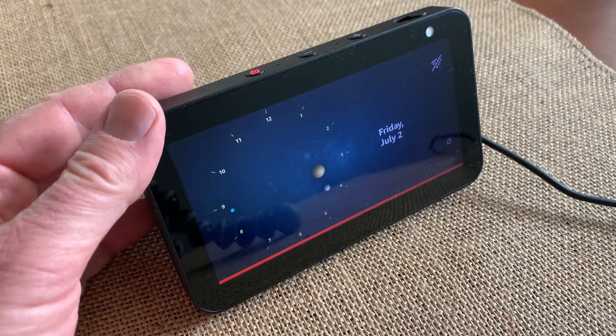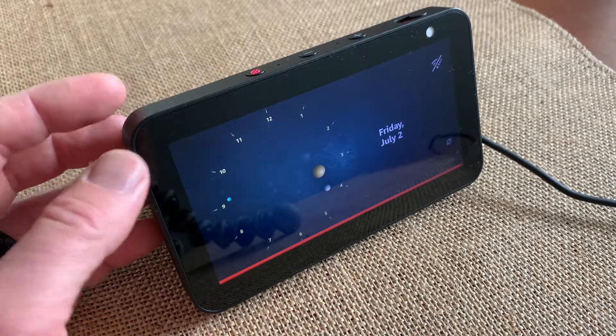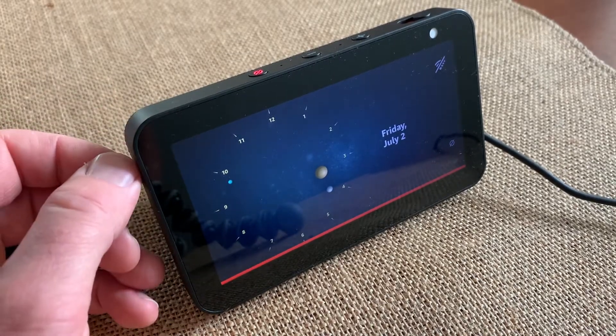Hey there friends, on today's video we are going to be resetting this Amazon Echo Show to its factory default settings. Let's get into it.